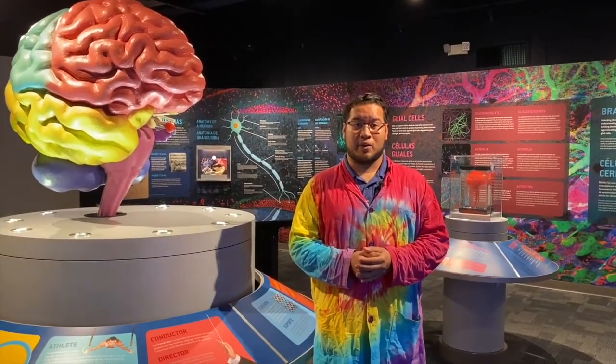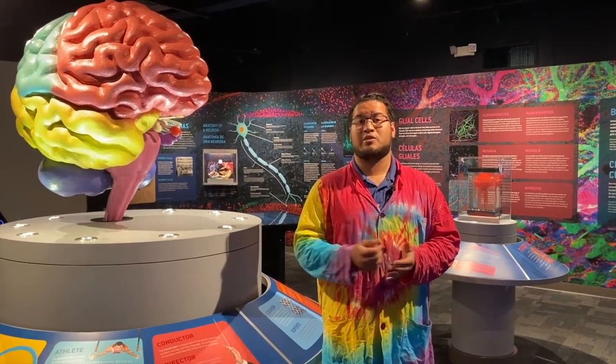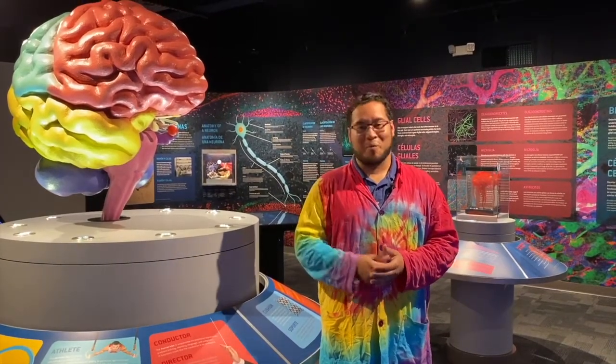Thank you for watching our content. If you enjoyed, please make sure you hit that like button down below. We are going through some very tough times, and our hearts at the Science Center go out to everyone that's been affected by this coronavirus outbreak. We are a nonprofit organization and we rely very heavily on live programs as well as admissions in order to keep the Science Center lights on. So because we're not open, we do need your help. If you enjoyed our content, please consider hitting that donate button down below and giving anything you can — $1, $5 — any amount will help us continue our mission to open every mind to science.